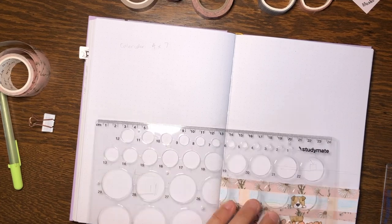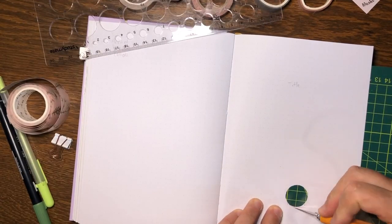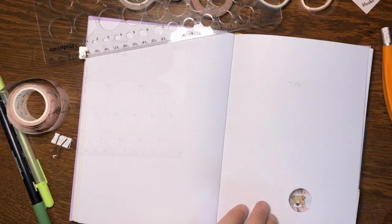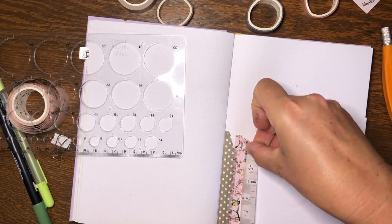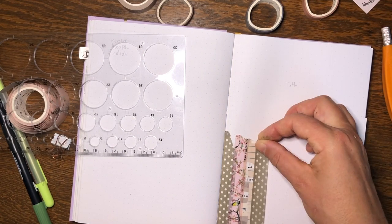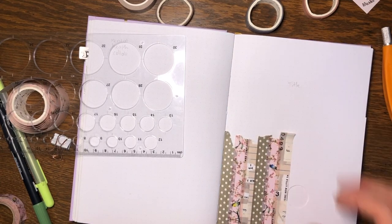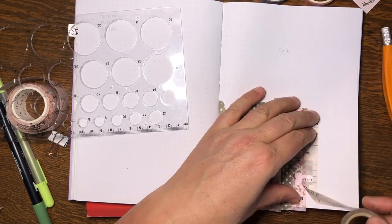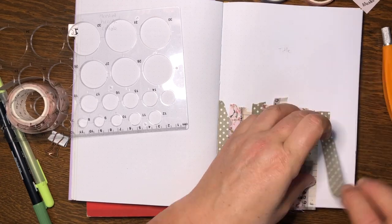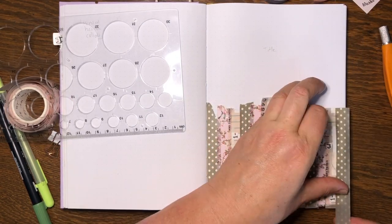Now this is where it starts getting interesting. I wanted a little doggy's face to be looking through a hole in the fence on my title page. That last page was actually my monthly calendar; now I'm creating the title page. I've used a circle template to cut out a circle on the page, and now I'm building the fence for the title page with a few different colors of washi — all 1.5 centimeter wide tapes stuck down next to each other across the page. I've covered over the hole for the moment.